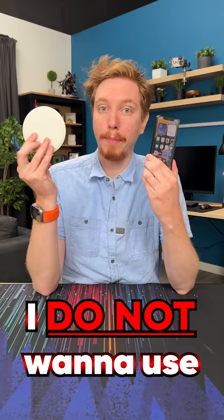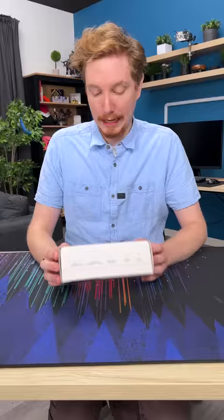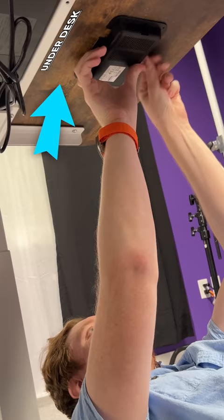I wanna charge my iPhone wirelessly, but I don't wanna use one of these huge things taking up all this space on my desk. So this is the Keylabs UTS-1, which is an under-desk mounted wireless charger, which means I have to install this.